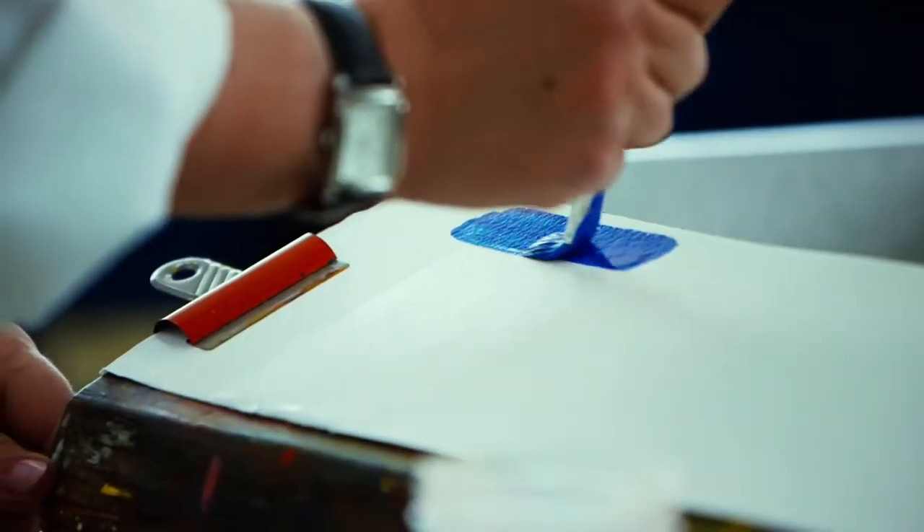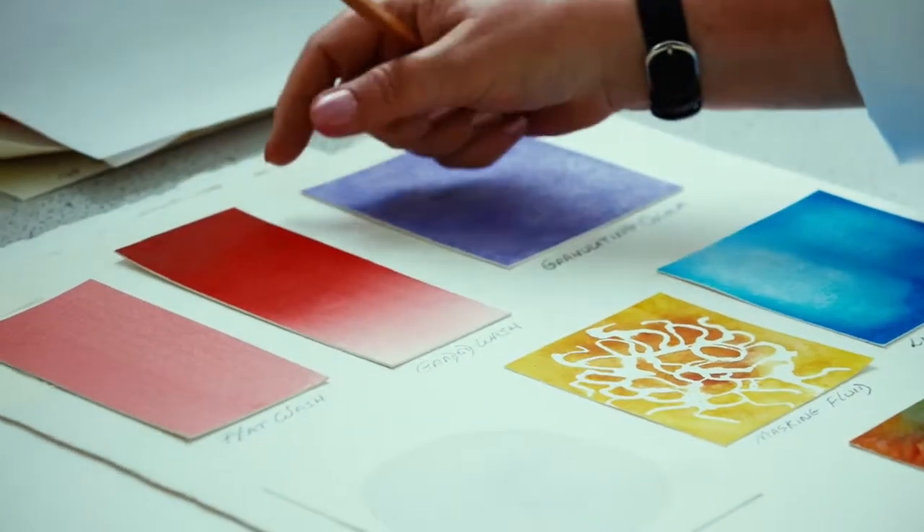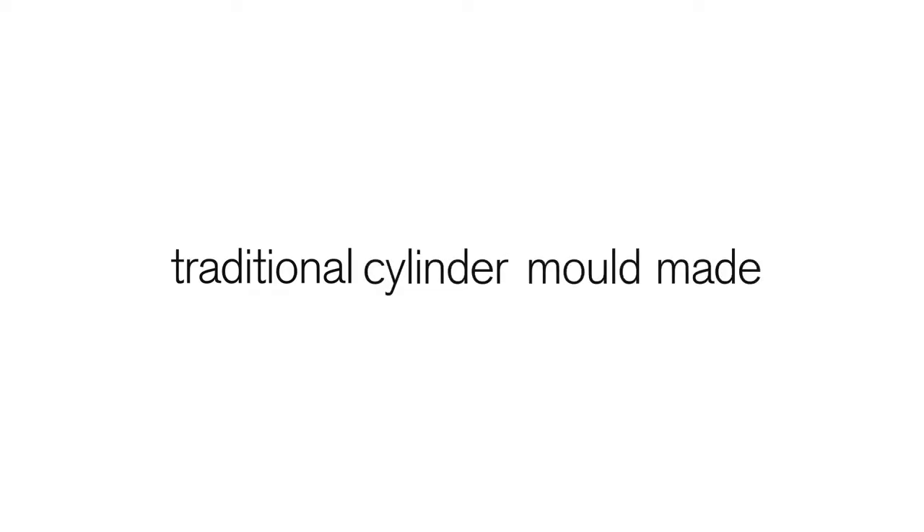Winsor & Newton watercolour papers are cylinder mould made and 100% cotton fibres. They're all acid-free with no optical brighteners. This paper performs beautifully with any technique.